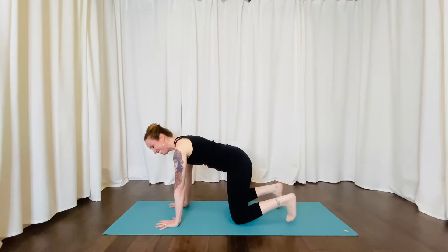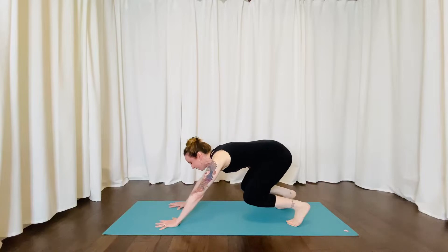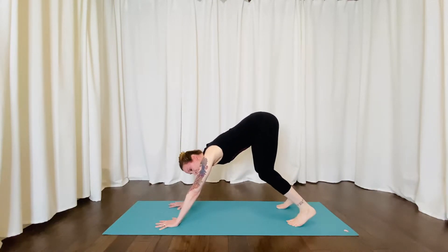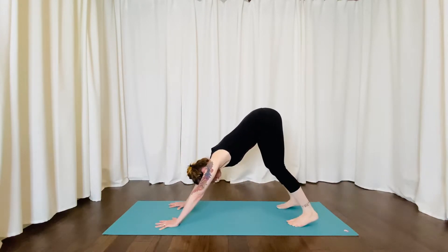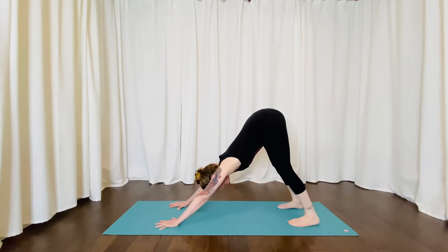Begin curling your toes under. Now we're going to start lifting the knees and pressing ourselves back over our heels and slowly start straightening your legs just to the point that it feels a little uncomfortable but you can still breathe through it. Your legs may not go straight and your heels might not touch the ground and that's totally fine — just go to your comfort zone.